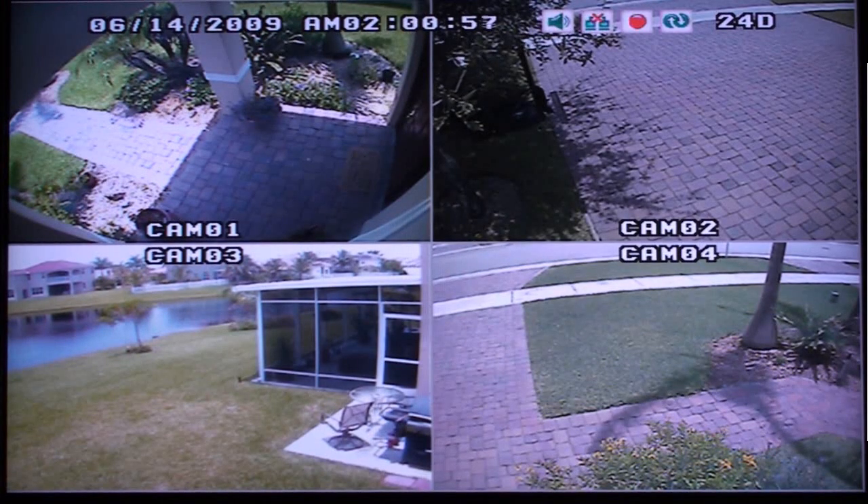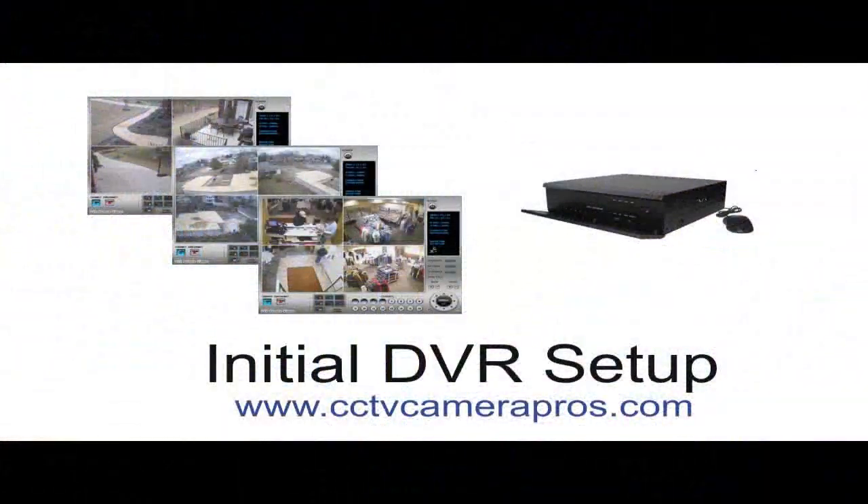We hope that this video has helped to demonstrate the easy initial setup of CCTV Camera Pro's 4-Channel H.264 DVR. If you have any questions, please visit www.cctvcamerapros.com to contact us. Thank you for watching.